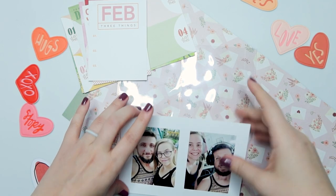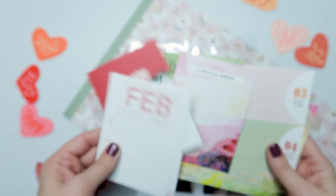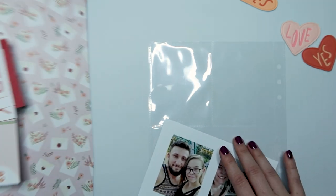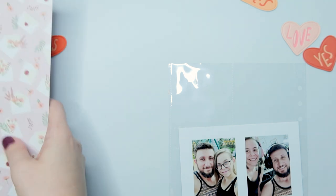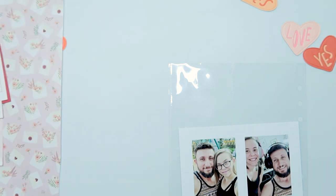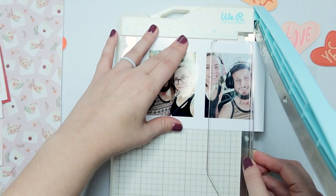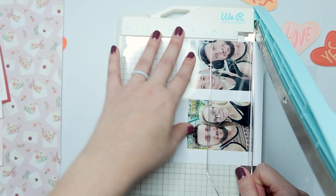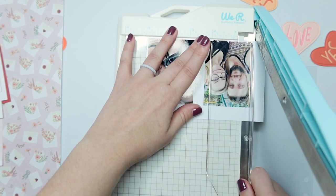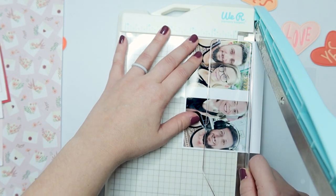Hi friends, welcome or welcome back to my channel! Today we are documenting these two photos of myself and my husband. I have a bunch of journaling cards and a scrap piece of scrapbook paper that I got out of a paper pack that somebody gifted to me, so unfortunately I won't be able to link that today. I'm working in my memory album and I'm going to be working in an actual pocket page protector.